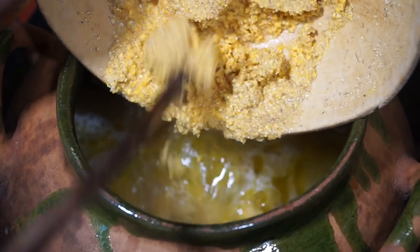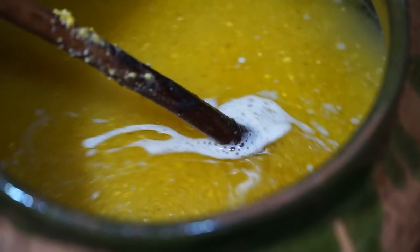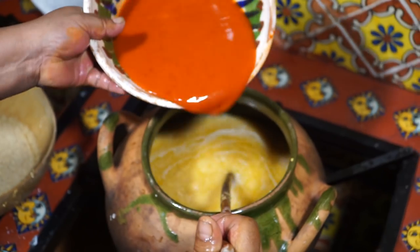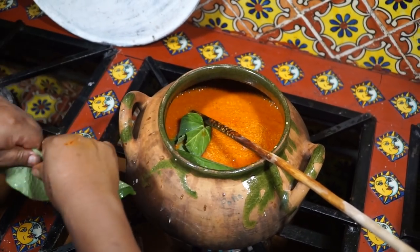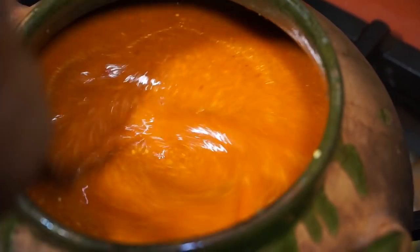Step two on the metate is to grind the chicotle peppers into a potent red chile paste that will mix into the mole. Then stir the toasted ground corn into the same water used to boil a chicken — that chicken broth makes this mole extra delicious. Mix in the pepper paste to give this mole its signature red color, and finally add some yerba santa to lend a peppery, slightly minty taste that is a refreshing contrast to the other flavors.